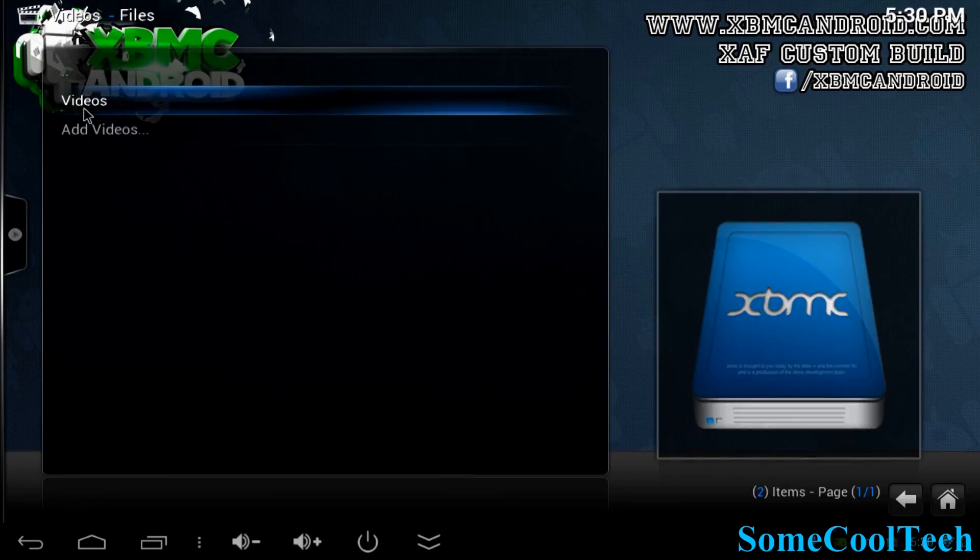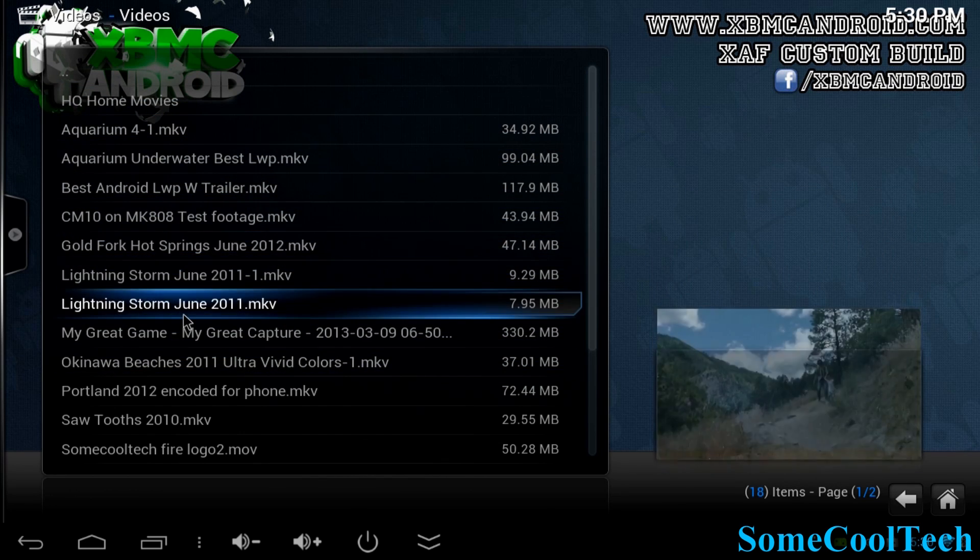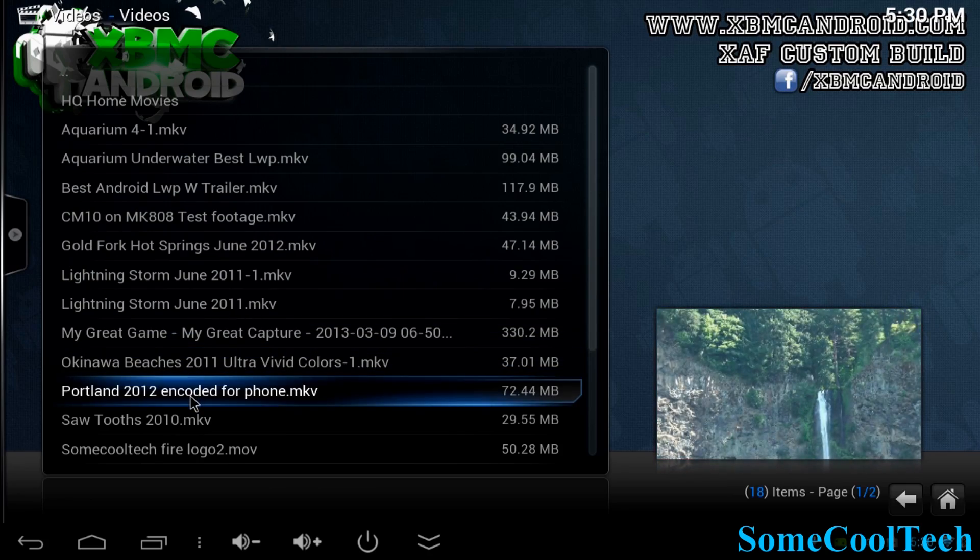I did get XBMC working on here. I used the version of XBMC that uses MX Player to play your videos. It's not perfect, but it will play all your local files.